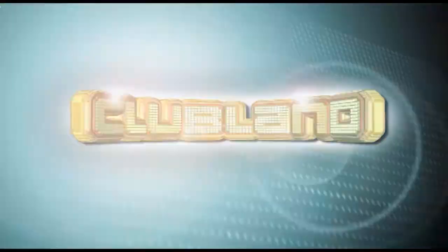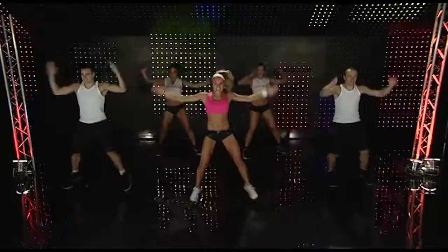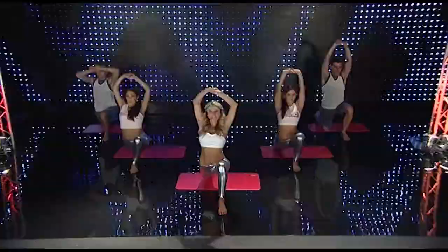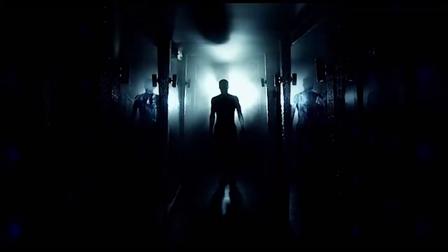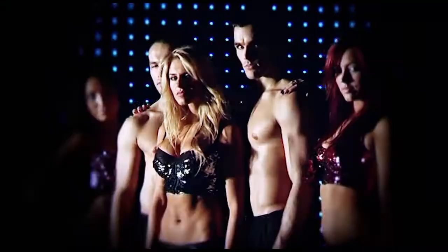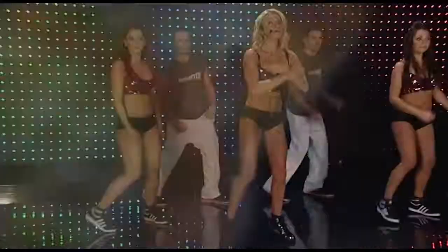Hi there and welcome to Clubland, the workout of your life. After the success of my smash hit Clubland Work It Out DVD, I'm back on your screens with a brand new workout that combines some of the year's hottest tracks with the fiercest dance routines.